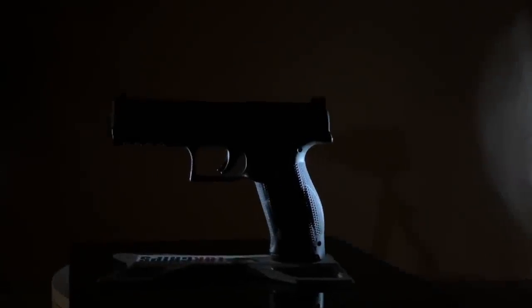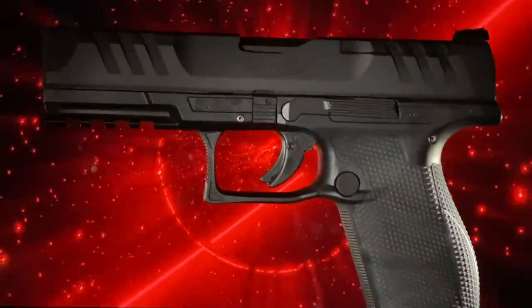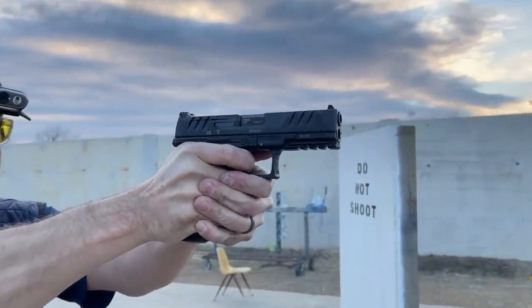When the Walther PDP came out, there was a bunch of fanfare. They did a great job launching the pistol, but there was so much media pre-recorded that it flooded everyone's timelines. I received the pistol recently, so now we're apart from the hype and we take a look at how the pistol stands up.